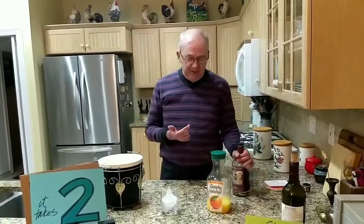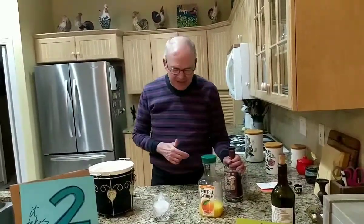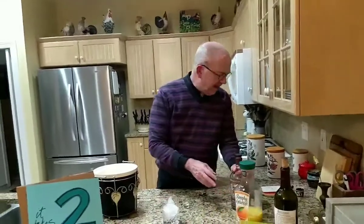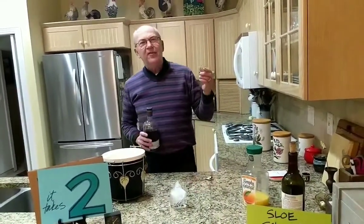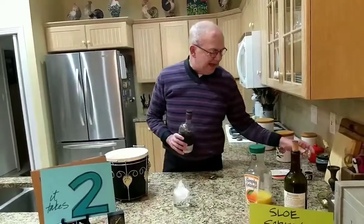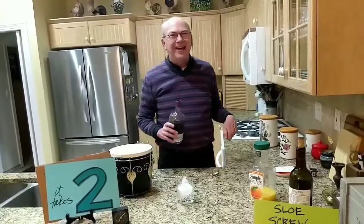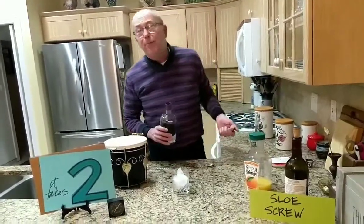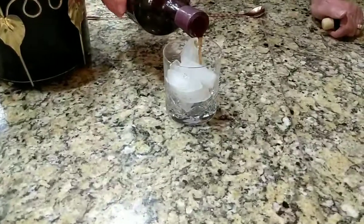The recipe we found mixes equal parts sloe gin and orange juice — I kind of like that. It calls for an ounce and a half of each, but that doesn't sound like very much, so I'm just going to ditch the shot glass tonight and just make it the way we're going to make it.